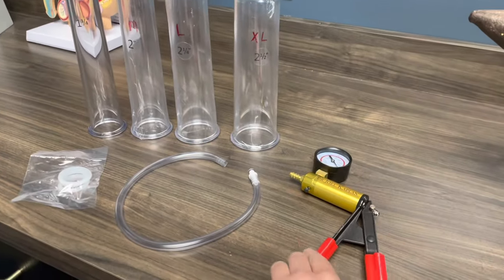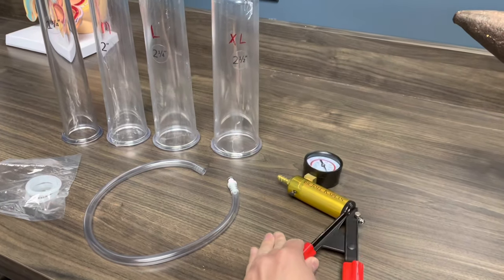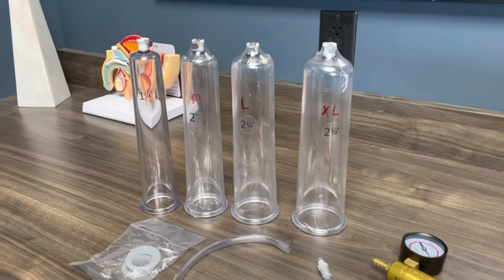Here you can see all the parts. We have the handle with the pressure gauge, the tubing, the rings, and then the sizes of cylinders.